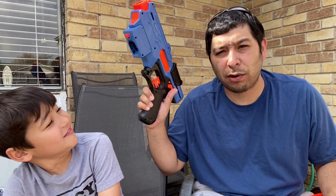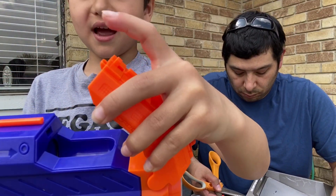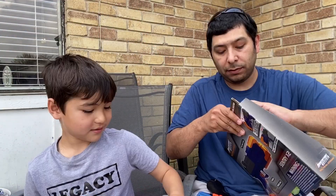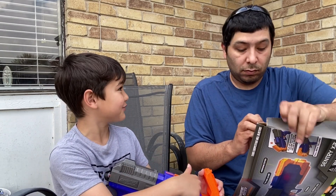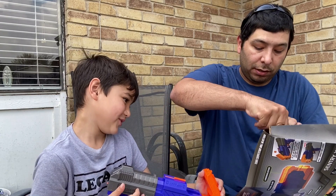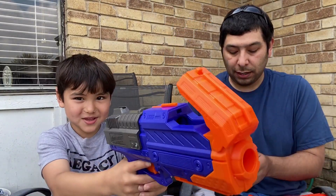The Nerf Rival has a safety switch right here. To load the Adventure Force, you pull the trigger back, it opens up, you push the ball in. It's kind of easy. The Century X2 comes with six Adventure Force balls, while the Nerf Rival comes with seven.